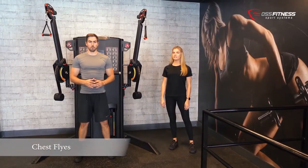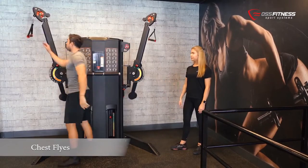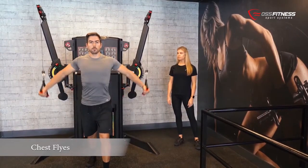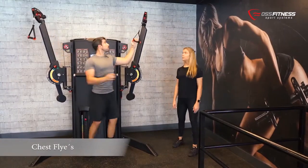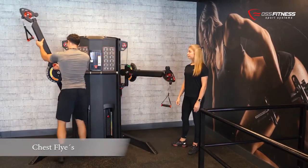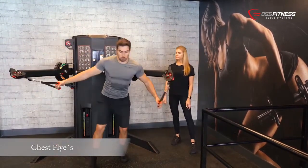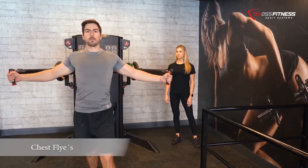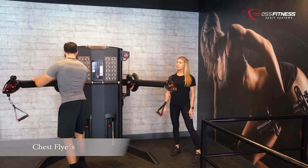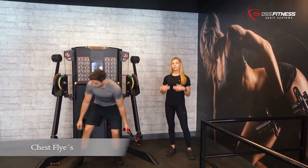There are three different variations to perform the chest fly. First we will position the levers from the upper position and more to the sides, which is wider. This position is going to target more of the lower pecs. Now we will move on to target more of the mid pecs, so we will position the levers into a mid position and bring the levers in just a little bit. We will then move on to the last variation of the chest fly from a lower position, working from the ground upwards. This will target more of the upper pec.